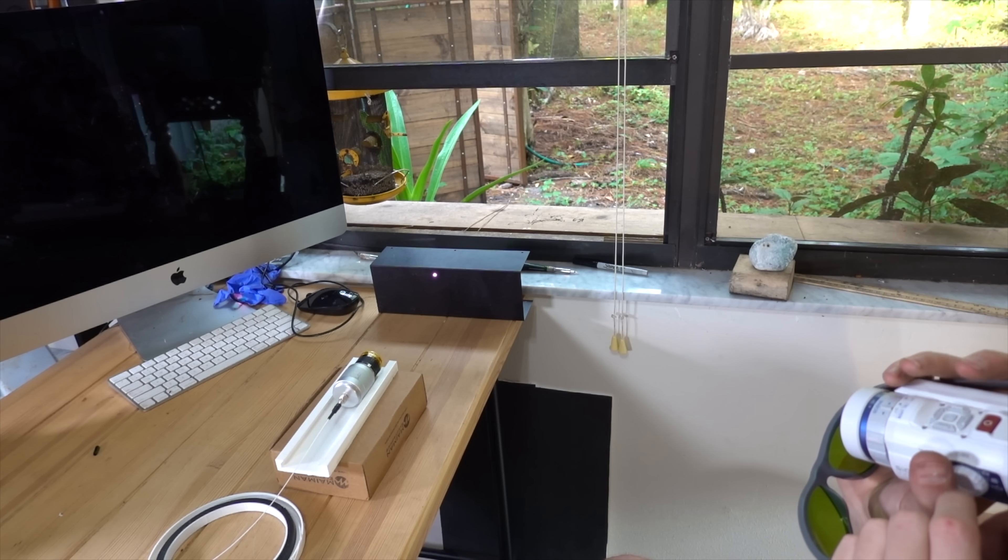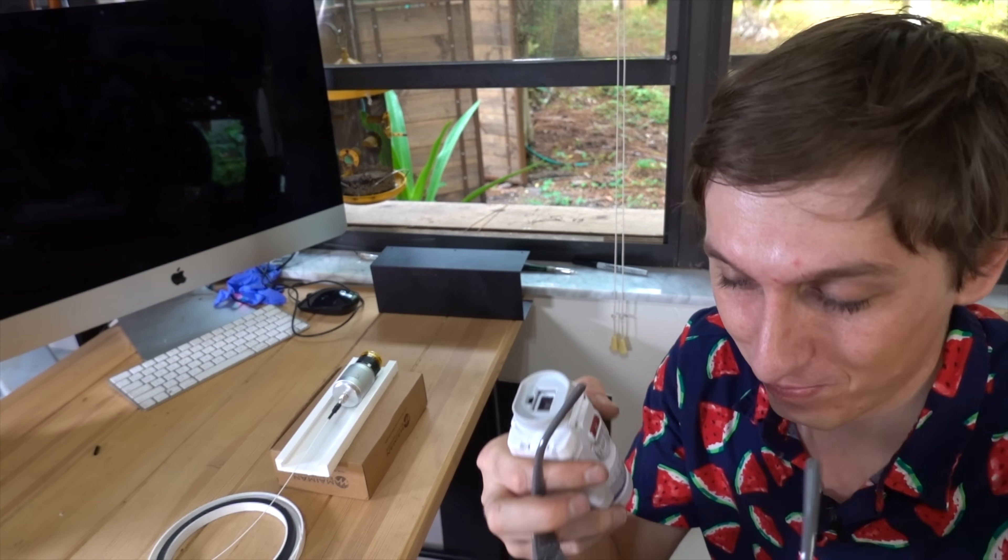It's on. Wow. The glasses are safe — they're definitely safe. Now we're going to try a piece of wood.